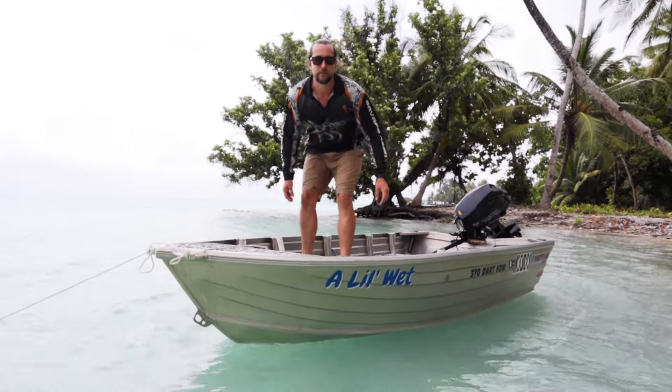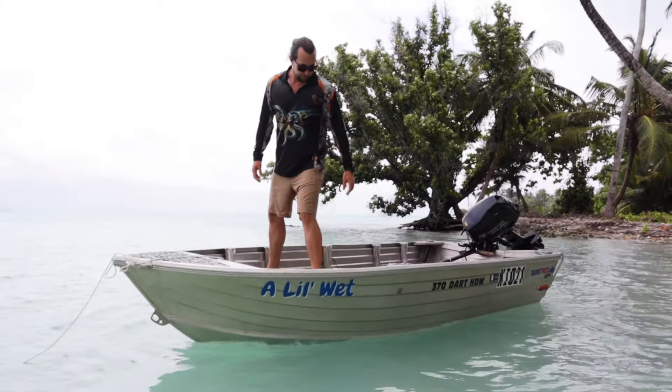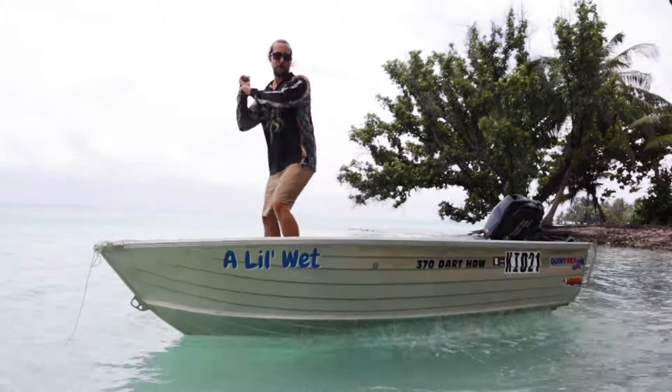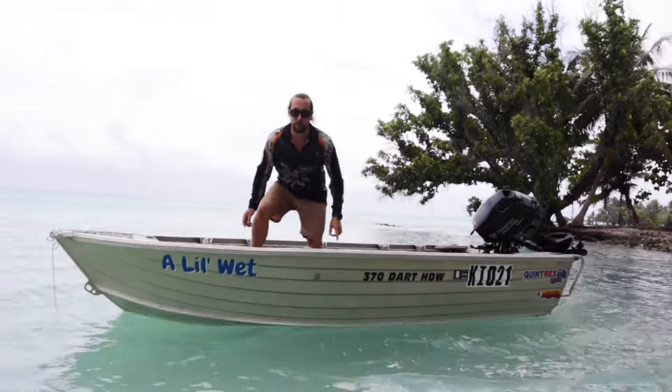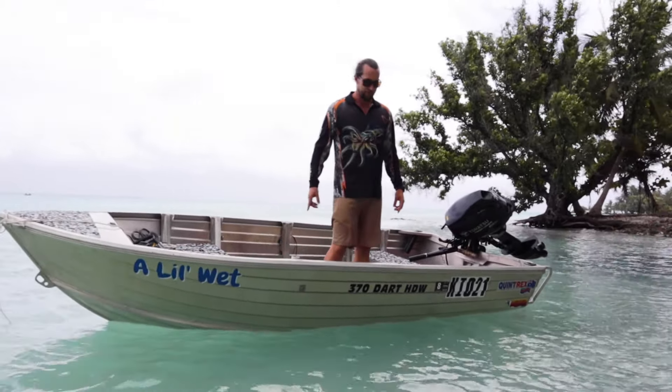One thing that a lot of people use a tinny for is casting off the front. This tinny is actually really good for a factory one with no flat bottom, but she still moves around when you're casting. I'm really interested to see what the collar does for that, because that's the really big thing for me - casting off the front.